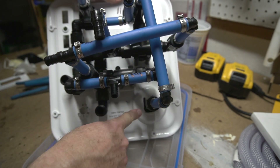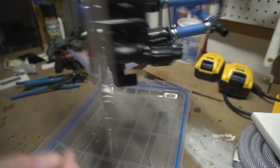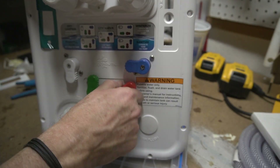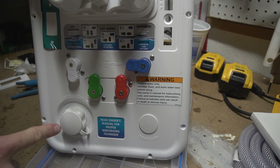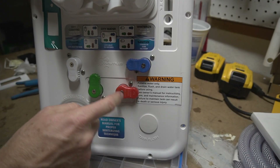So with the diverter I can select either the current internal water hookup or my new external one. This way I'm retaining the internal one and adding the external one, and with the red handle I can select which of the two ports I'm using — either the existing inside connection or the new one I'm installing outside of the van.